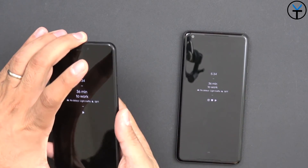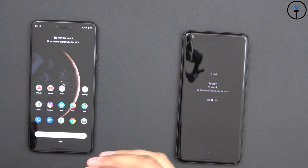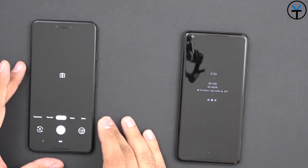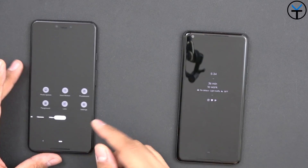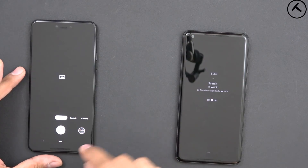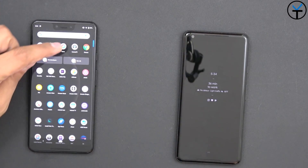The important thing to mention is we are not modifying your system, we are not rooting your system, we are not doing anything of that effect. All we're doing is installing a second camera app. This is the normal camera app on the Pixel 3 — it has video, camera, portrait, and panorama, but no Night Sight mode here.